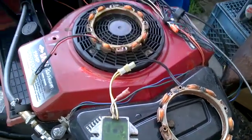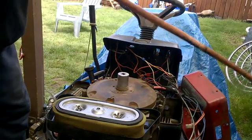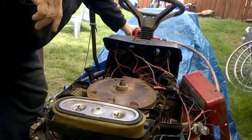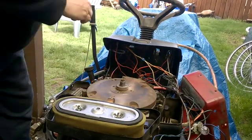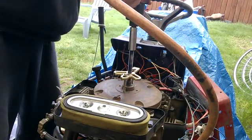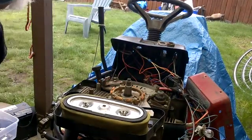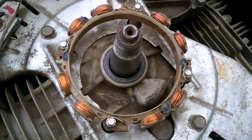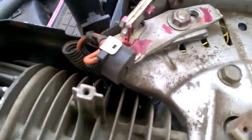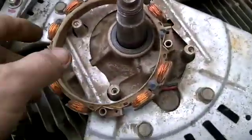I have to take the shroud off and then pull the flywheel. That's what we'll be taking off, and there's our magnetic pickup for the ignition from a 1968 Chevelle. Looks like I'll have to take off the shield as well.